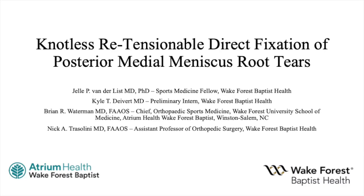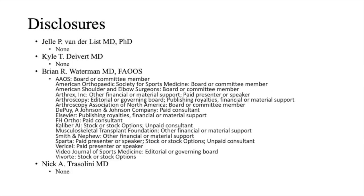My name is Kyle Divert, and in this video I will be presenting a surgical case of knotless retensionable direct fixation of a posterior medial meniscal root tear. Here are our disclosures.